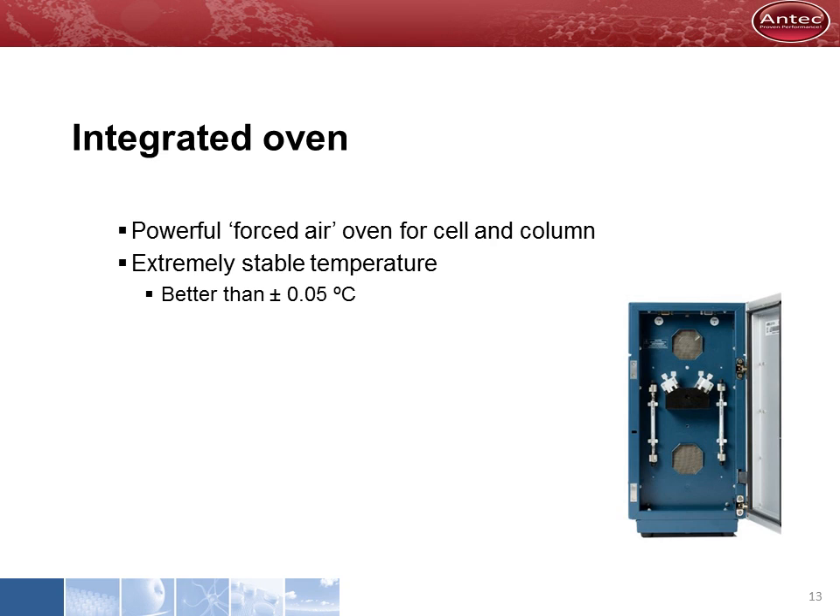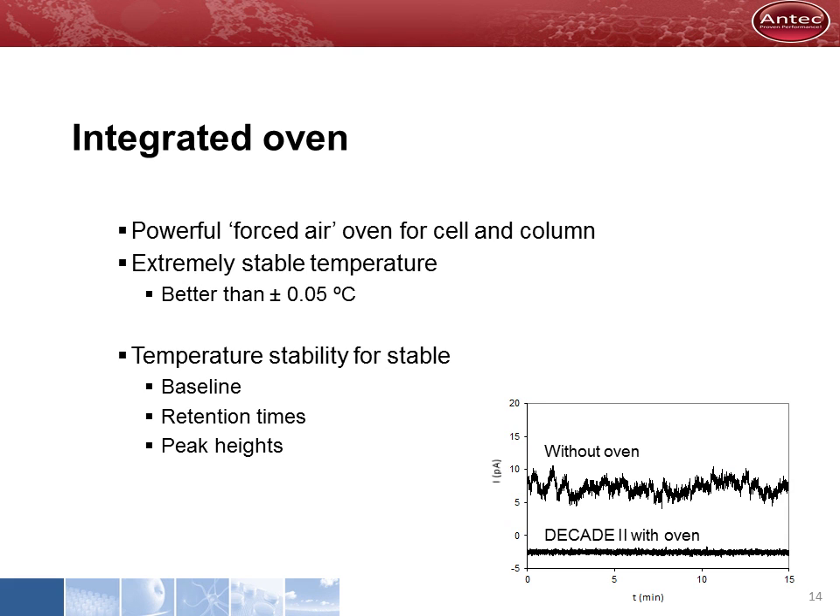Our electrochemical detectors have a powerful forced air oven with two fans that are always on, even when the oven is not heating. This way, the best temperature stability is obtained. The forced air circulation with the double-wall working compartment results in really stable measurement conditions, assuring a stable baseline for detection and reproducible retention times for HPLC.